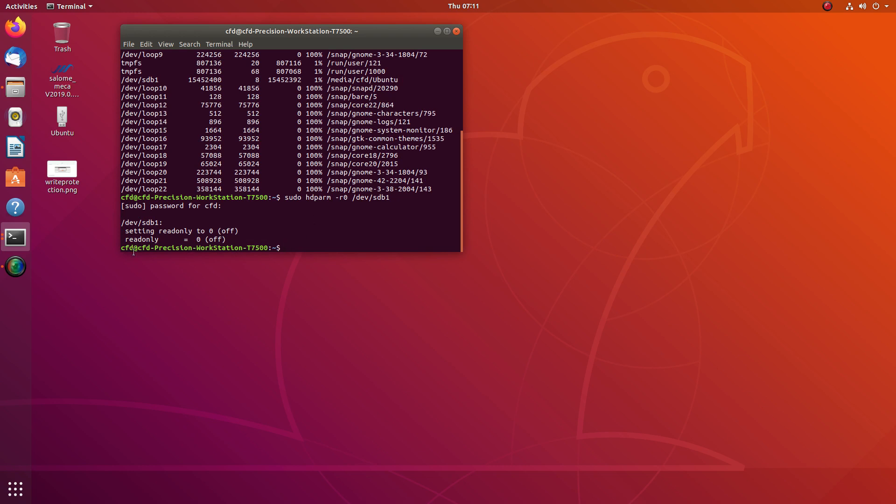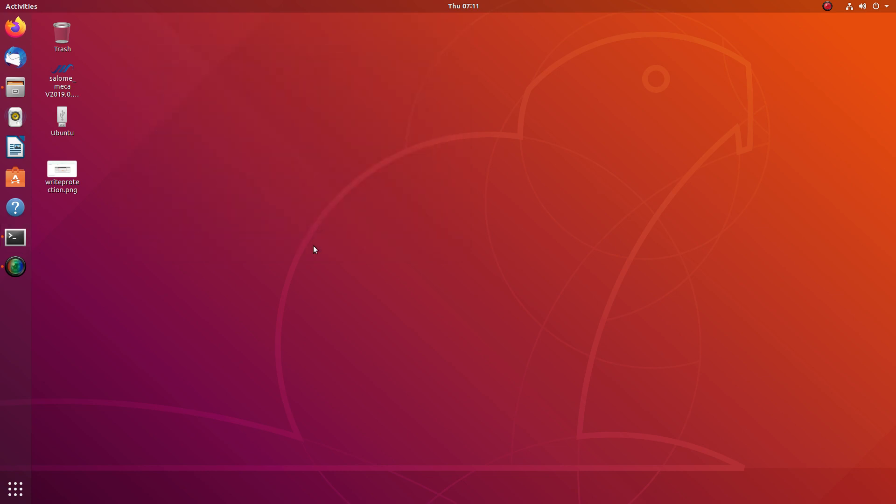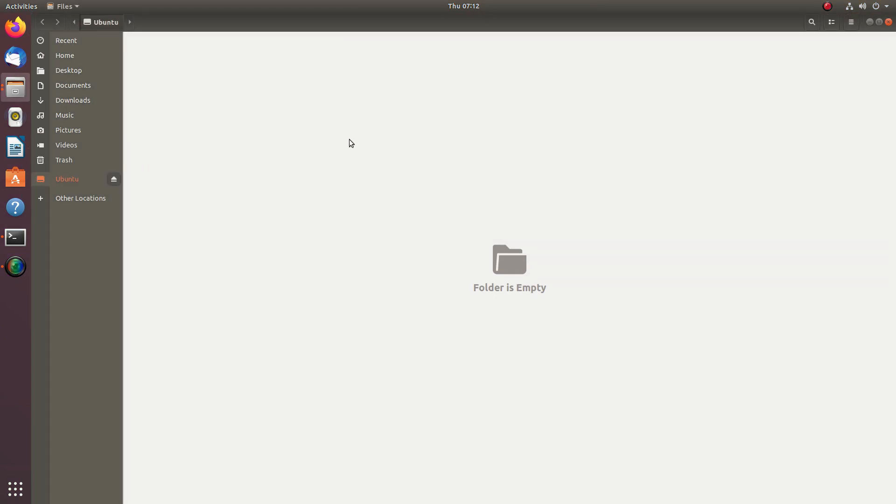After running the command, it tells you 'setting read-only to 0 off.' That's it, that's all you need to do. Exit and you'll be able to then further use your USB drive and install things on it.